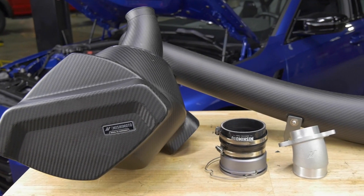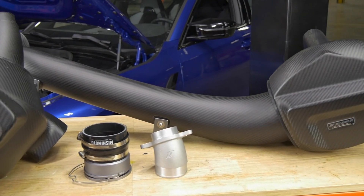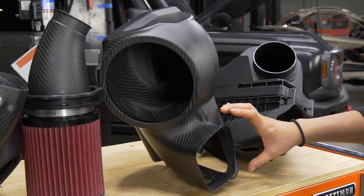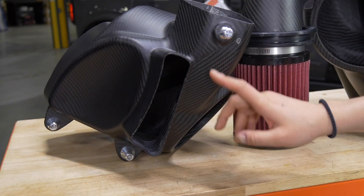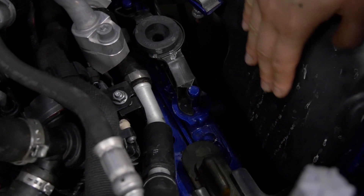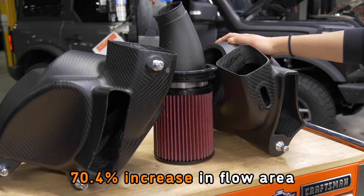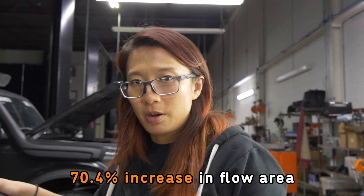For our air boxes on both sides, we want to maximize the fresh and colder air intake. By not only integrating the primary inlet, we added an additional secondary air port on both air boxes aiming directly downward toward the gap between the crash beam and the wheel liner. This additional flow area provided us with about a 70.4% increase in flow area compared to stock intake.